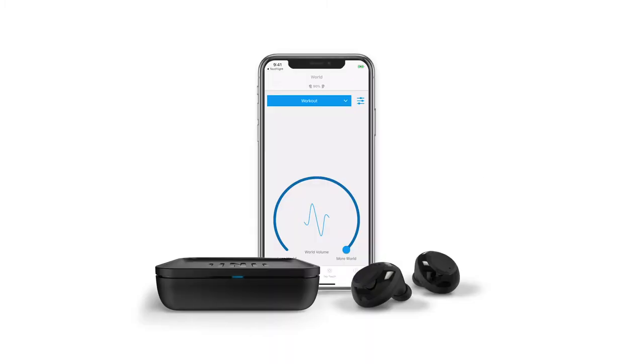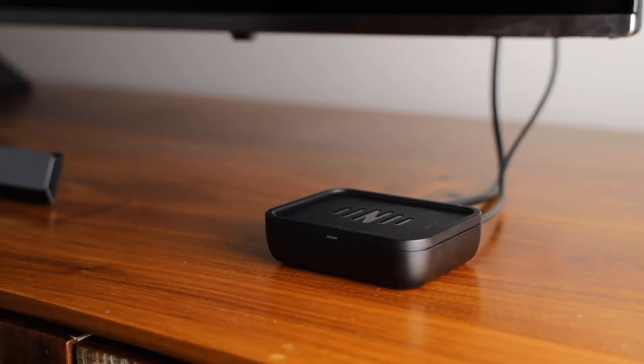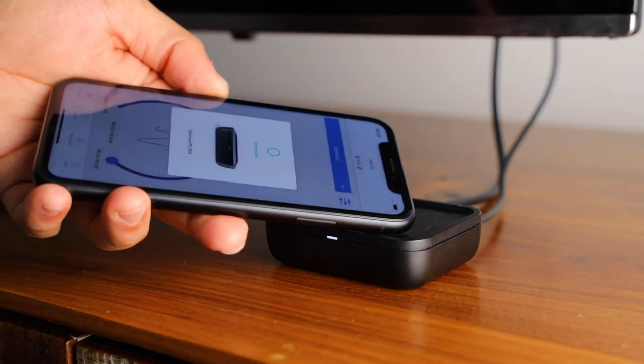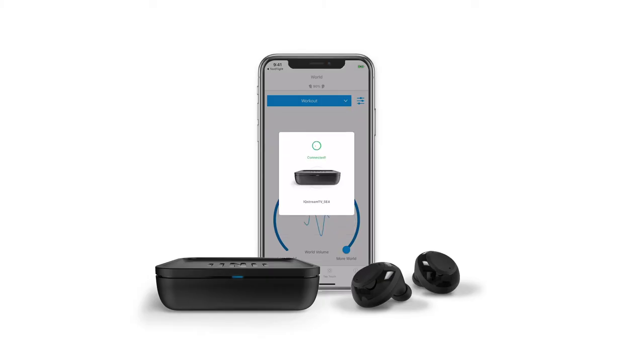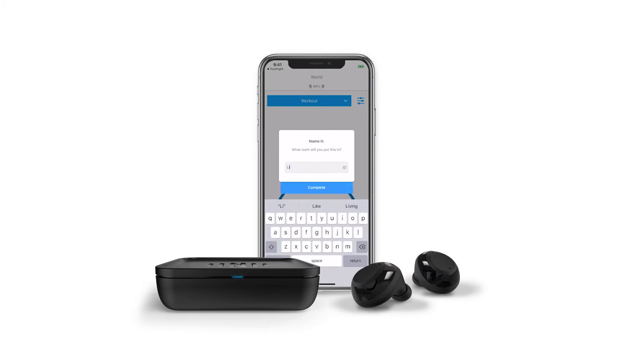When your IQ Buds Boost are connected to your phone, you will receive a pop-up message requesting you to tap your phone on the IQ Stream. Hold your phone or tablet on the IQ Stream until you see 'connected'. If you didn't see this pop-up, you may need to update your app. Go to the app store on your phone or tablet to do this. Choose a name for your IQ Stream — whatever room you are in is a great name to use. Your IQ Stream is now ready for use.